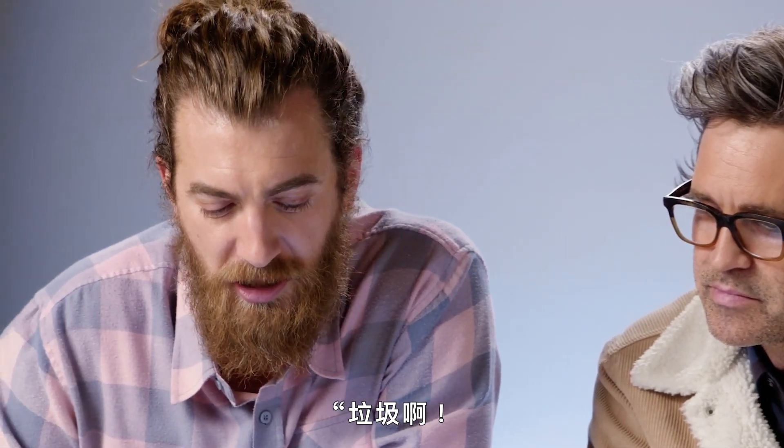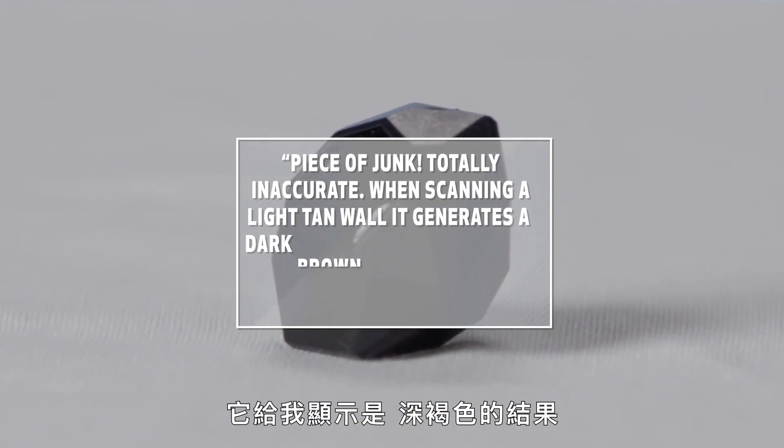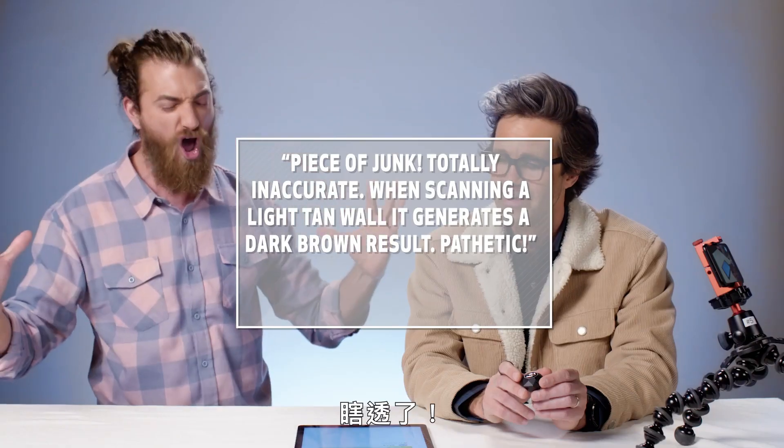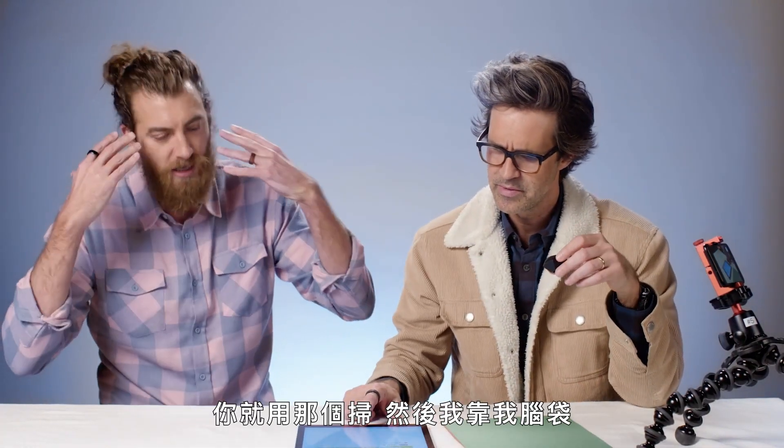Piece of junk. Totally inaccurate. When scanning a light tan wall, it generates a dark brown result! Pathetic! One star. Let's give this thing a go. This is the second generation, so they've improved on it. You do that, and I'll do my brain.